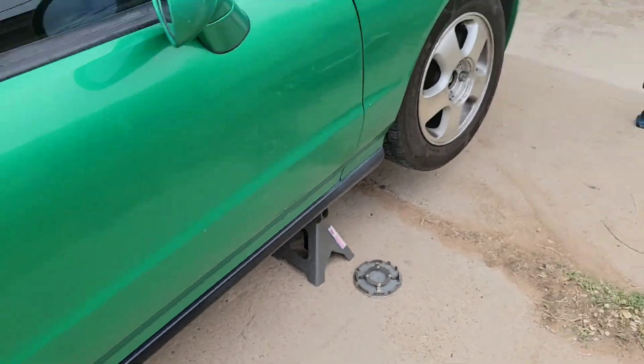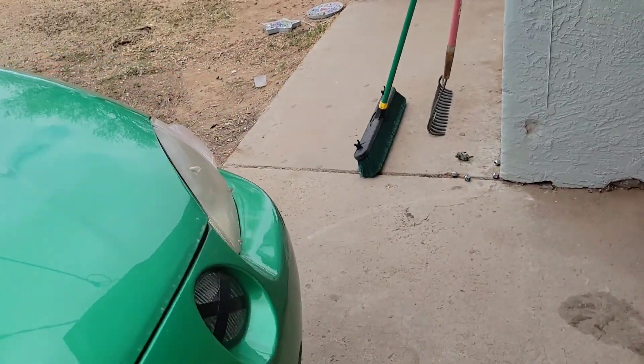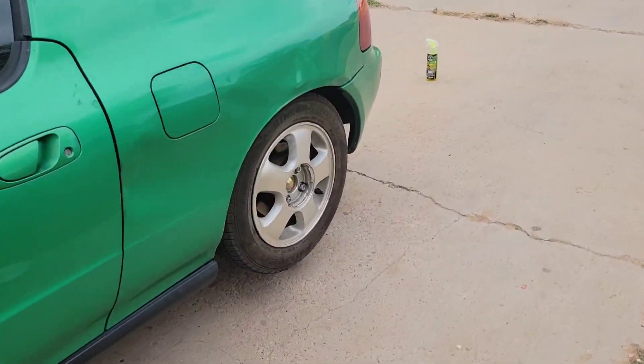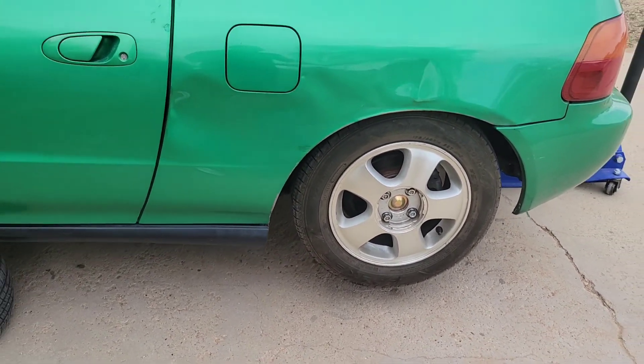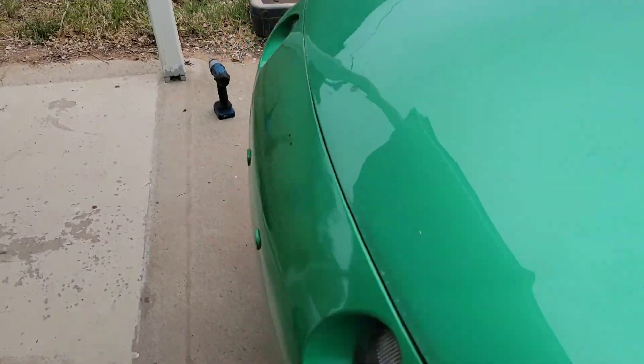Got the coilovers on, getting the wheels on, about to get the front wheels on so that we can finally lower the car. I'm sure you can already tell - look at the rears, they're already almost tucking and it's still in the air. Without further ado, let's get this car on the ground.